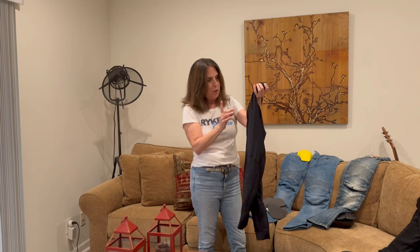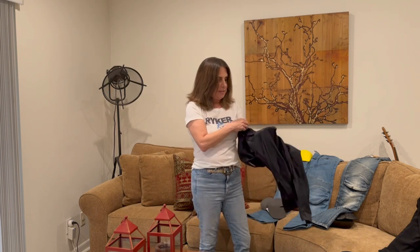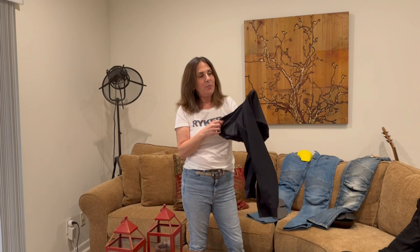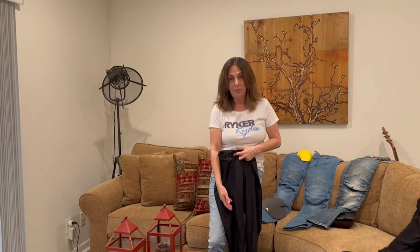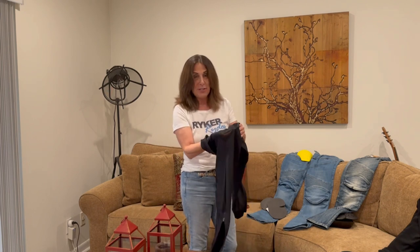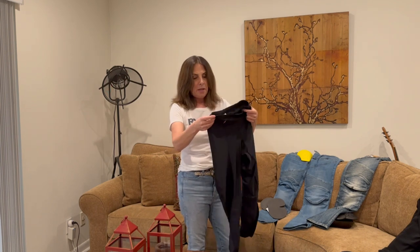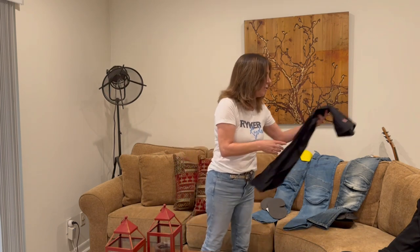One correction on the non-mesh version: Bohn put a mesh crotch panel to help cool things down there, which is smart, but it means you can never really wear them independently — you always have to wear something underneath. Trust me, I've gone out without realizing the mesh was there and that wasn't cool. So these are actually great for cooler weather, night riding, or winter riding as well.